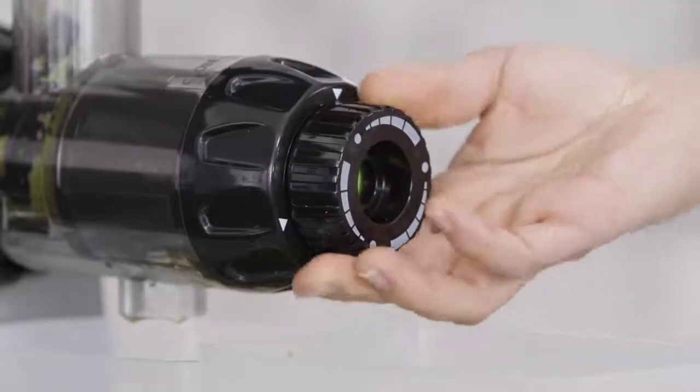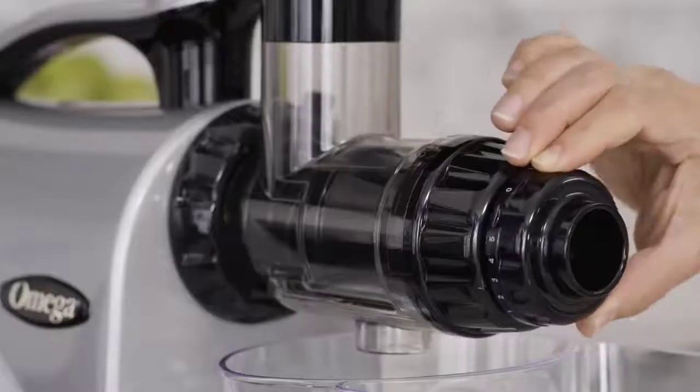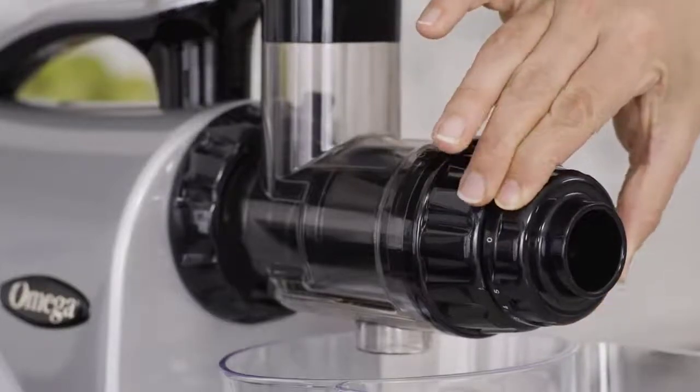Always start your juicing session on the tightest setting of the adjustable end-cap. This setting may look different on various juicer models.